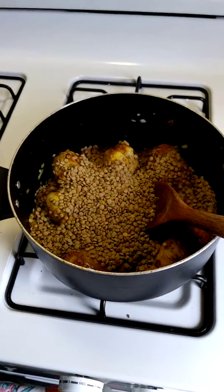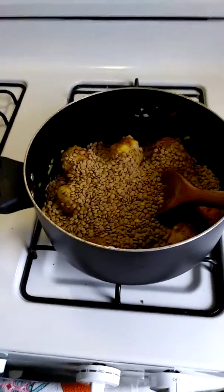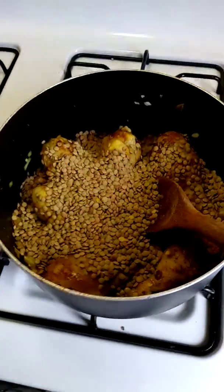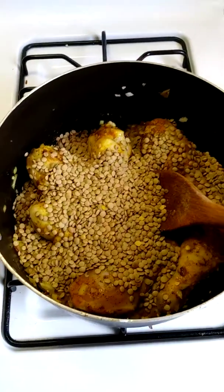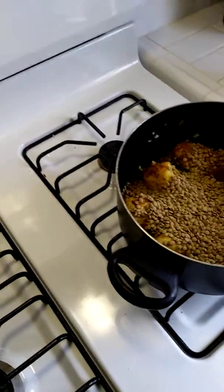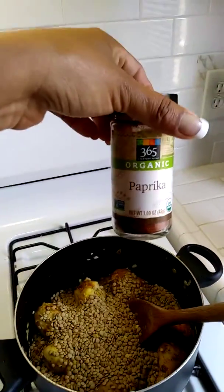I've added the lentils and you want to cook it at medium heat. Also — I forgot — we have to add paprika. Here's the paprika.